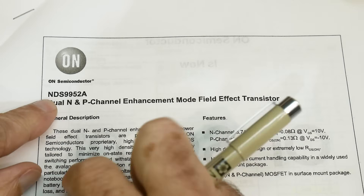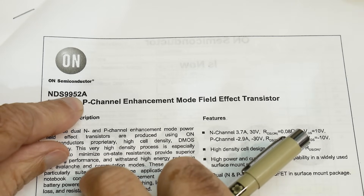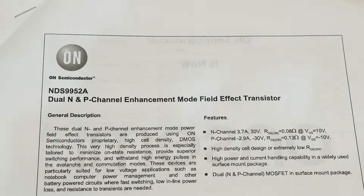That was Chip of the Day — the NDS9952A by On Semiconductor.